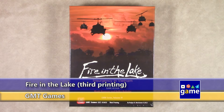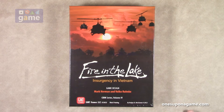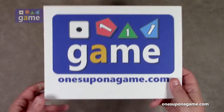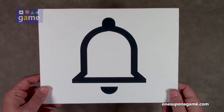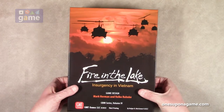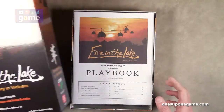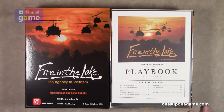Hi, welcome back to Once Upon a Game. I'm Kevin Kitchens, and in this episode we're going to do an unboxing of Fire in the Lake: Insurgency in Vietnam from Mark Herman and Volko Ruhnke, put out by GMT Games. This is the third printing that just came out early 2023 or late 2022. It's a very popular game in the COIN series — the fourth one in the series — and I've actually completed a full game of it. The US and their allies won using the regular bot, so now I'm excited to play it again with the card-driven bot.